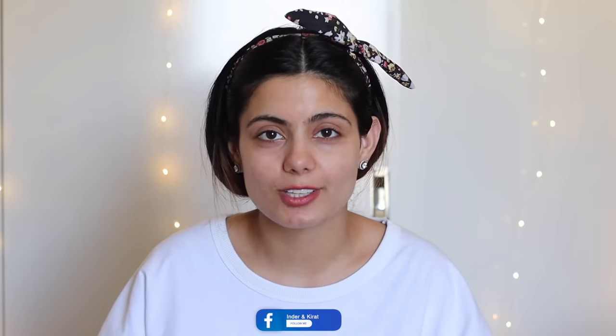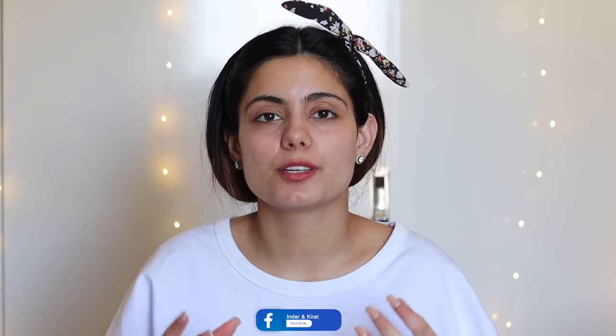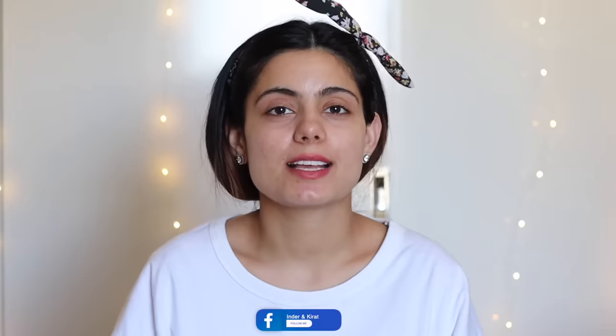Let's start today's video. As you guys know, I'm doing this wedding series — I've already created a Wendy look, and today I'm gonna create a Haldi look. In this makeup look, I'll be focusing mainly on eye makeup and a hair tutorial. I'm going to do my face makeup first and then move on to my eyes.